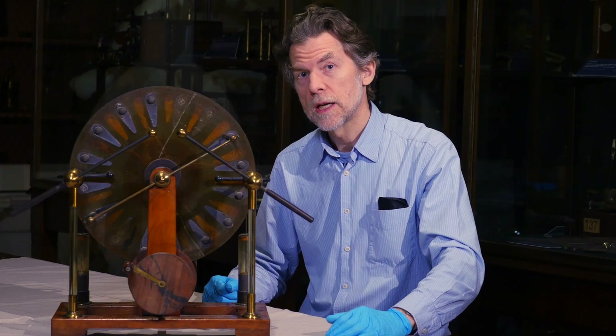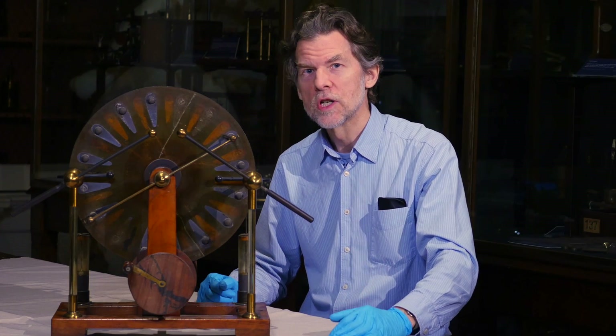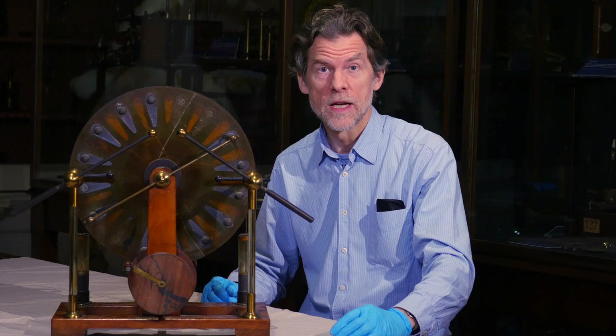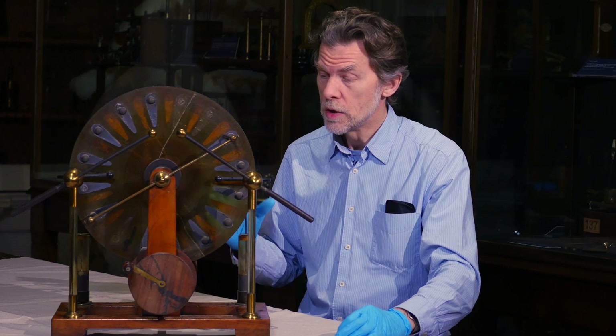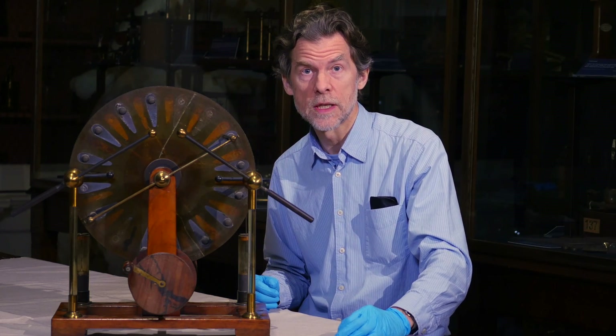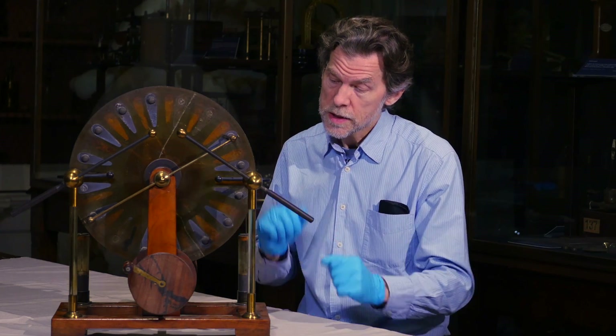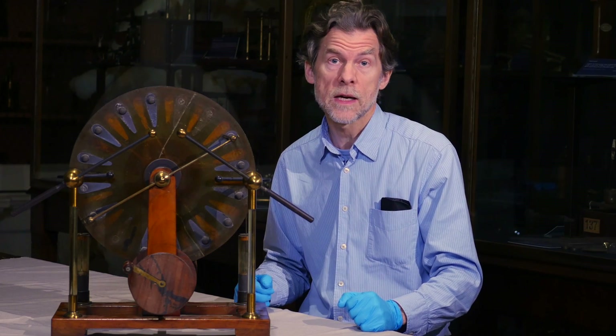This impressive looking instrument is a lightning machine. Well, actually it's called a Wimshurst generator, named after the British inventor James Wimshurst, who devised it in the early 1880s for generating high voltage electricity. A machine of this size was capable of generating anything up to 50 or 60,000 volts.